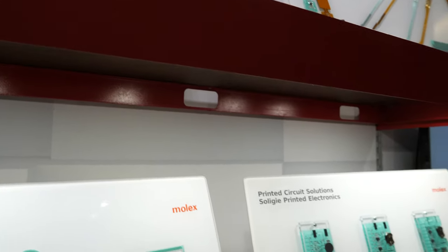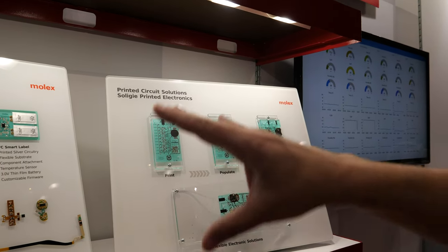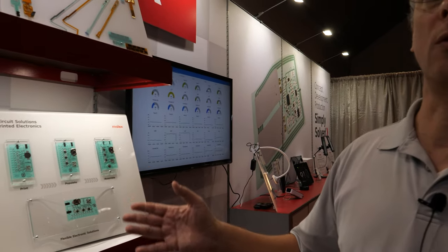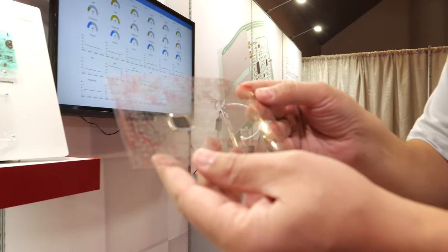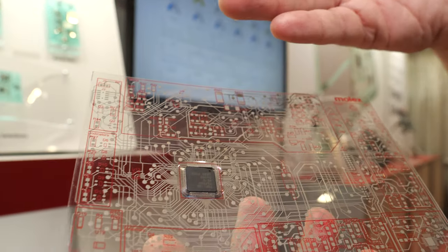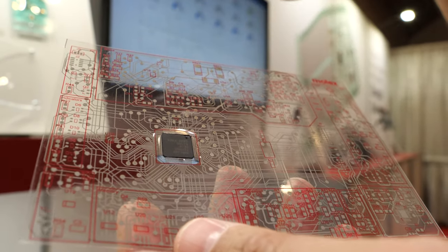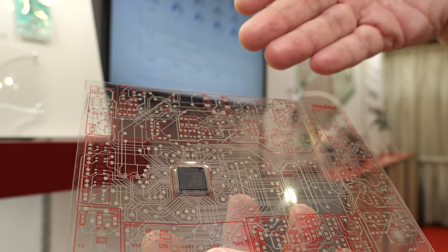Is this more towards the printed electronics kind of work? Yes, this is what you would consider the new world of printed electronics. This is a representative capability of a circuit we have done where we have multiple layers, we have vias, and we've converted this from a PC board to a silver flex.